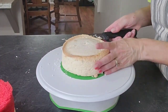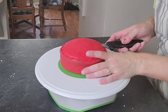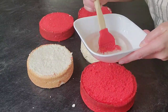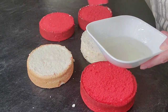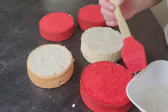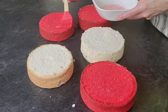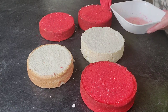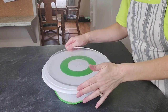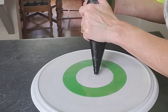Now here I'm just torting my layers. This is an almond vanilla cake recipe that I dyed half of red — going with the blood theme. This is simple syrup that I put on each of my layers after leveling them off; it's just equal parts water and sugar. Bring it to a boil and then let it cool to dissolve the sugar. This will keep the cake moist as you're working with it.